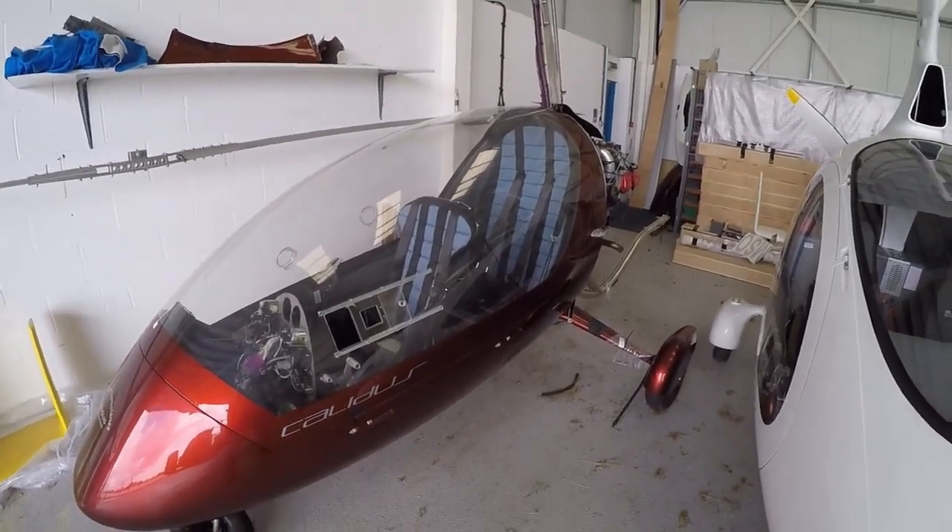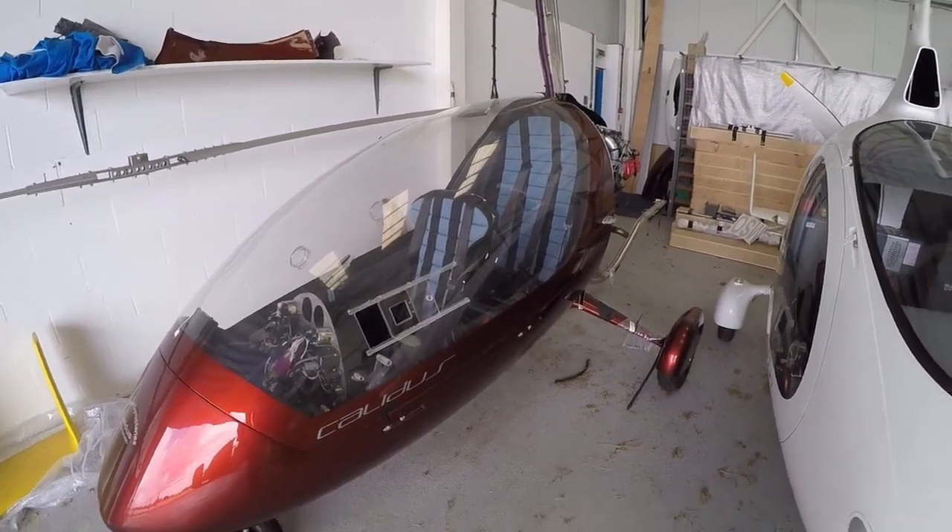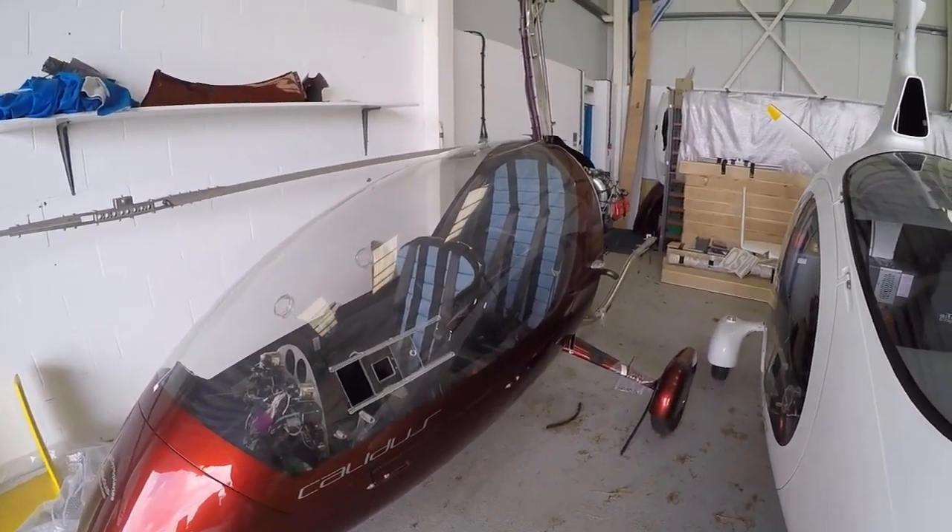Hello everybody, welcome to the Gyrocopter Flying Club. This film is not so much a review as it is a look back at an older Calidus.